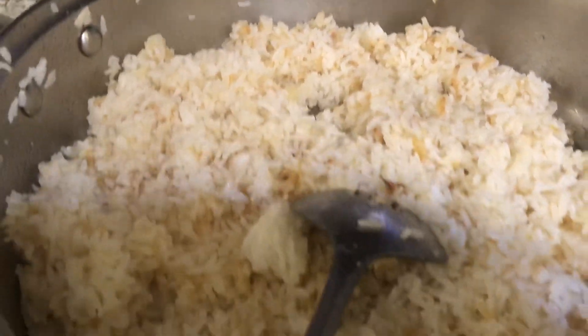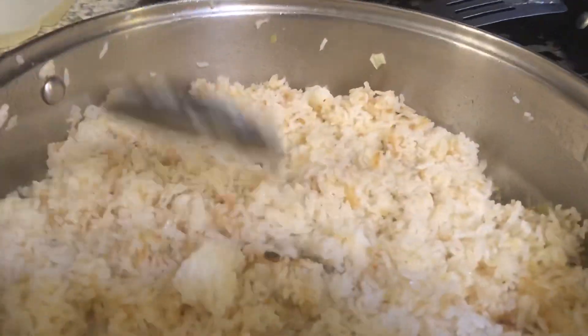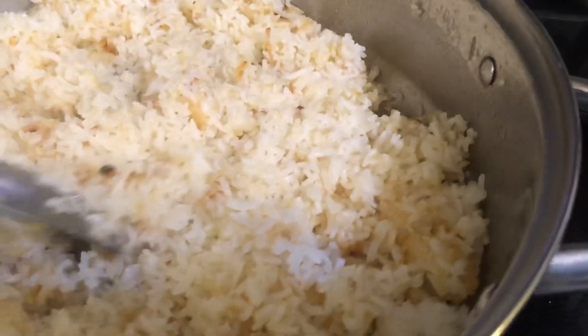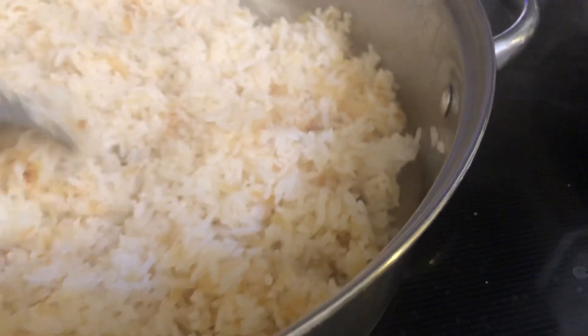Hello guys! Welcome to my channel! Have your fried rice? Or garlic rice?